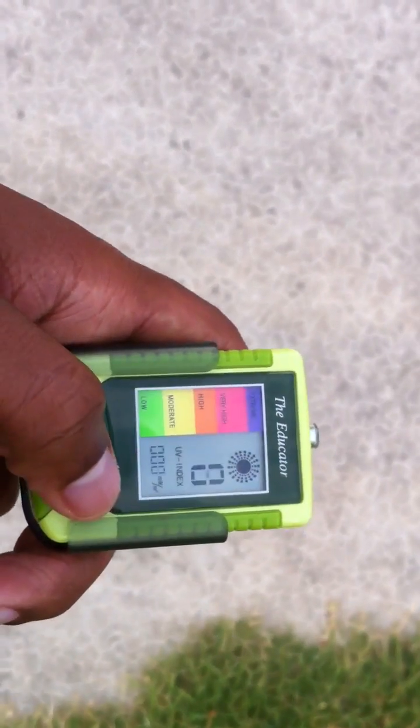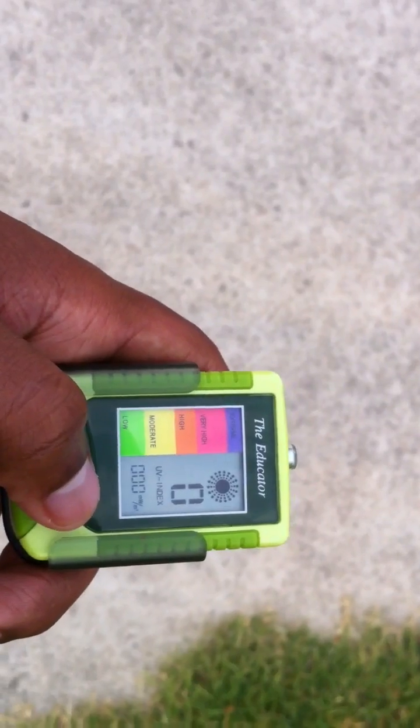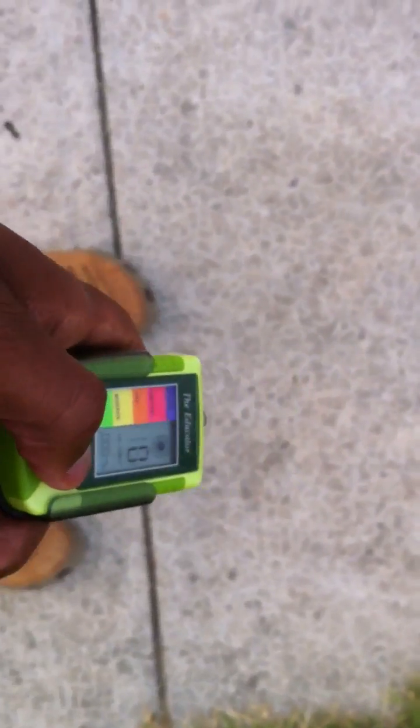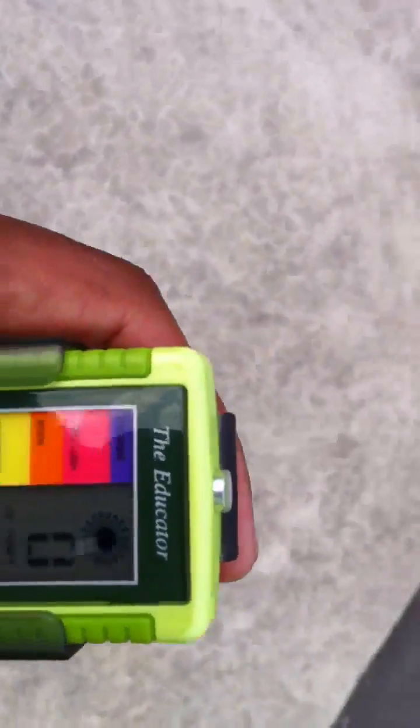I'm going to hit the button. See, it's not facing the sun — it's facing pretty much just straight out horizontally. Zero. To the ground, zero. Now I'm just going to arch it up a little bit.